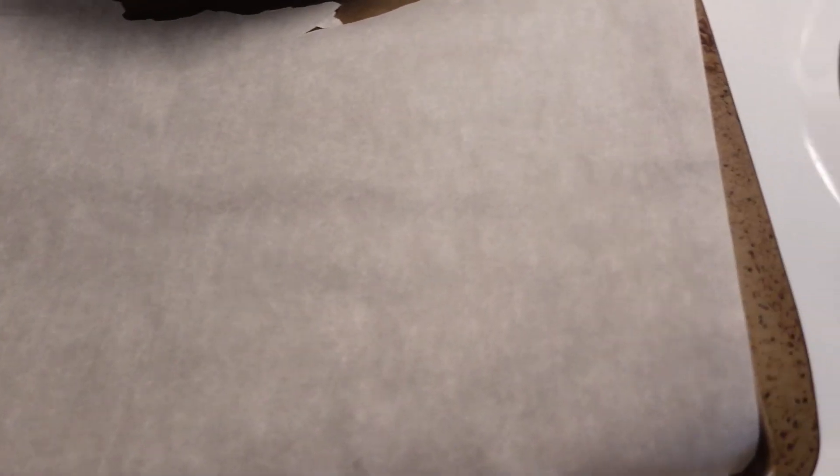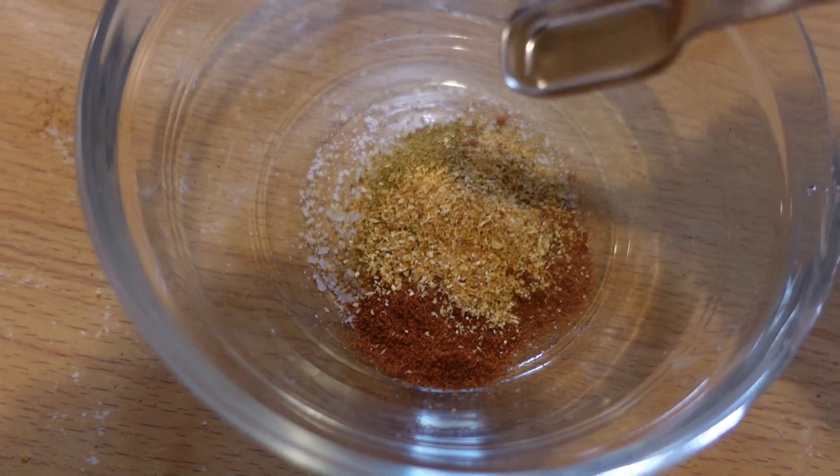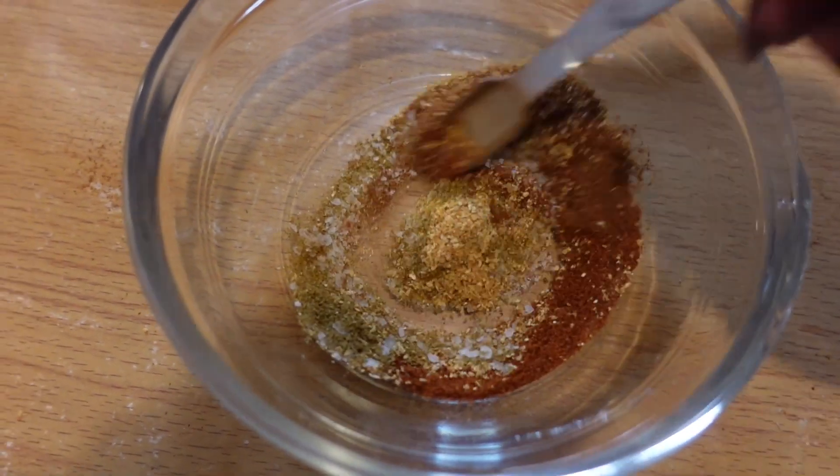Line a baking sheet with parchment and mix all of your spice ingredients together and set that aside. Next, put all of your pecans in a cast iron skillet — I don't have one I want to use, so I'm just going to use a regular pan over medium heat. Watch it and stir frequently for about four to five minutes to get a nice toast on these pecans.